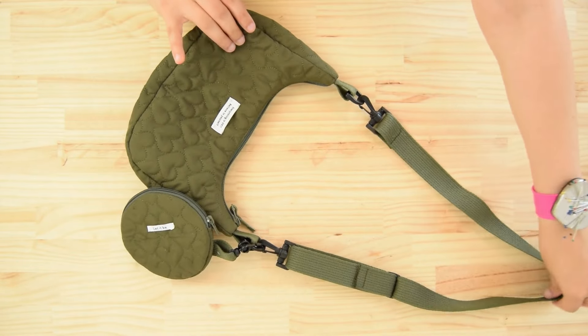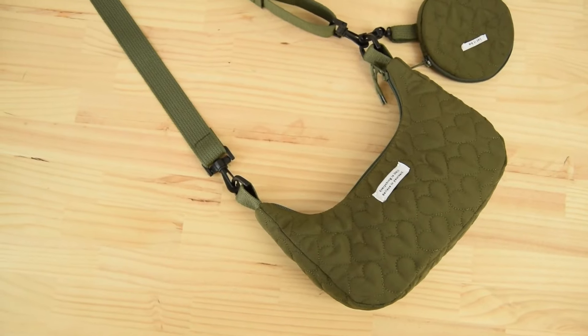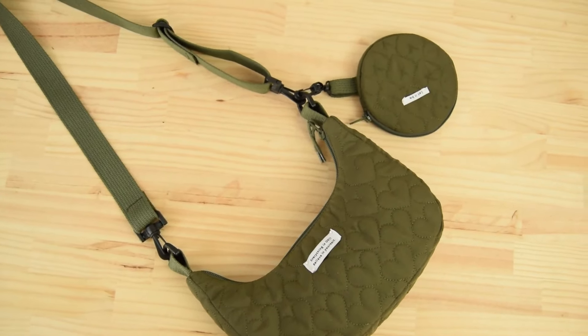Your bag is ready! If you have any questions, please don't hesitate to ask them in the comments or message me on my social media. All of the links are under the video.